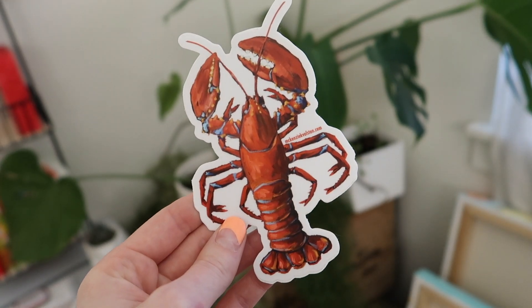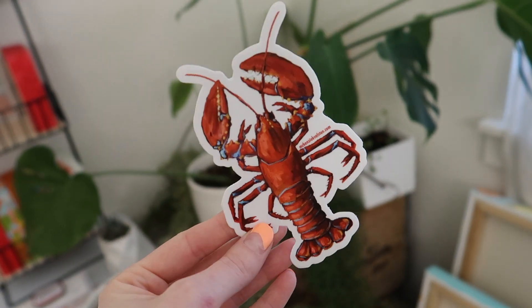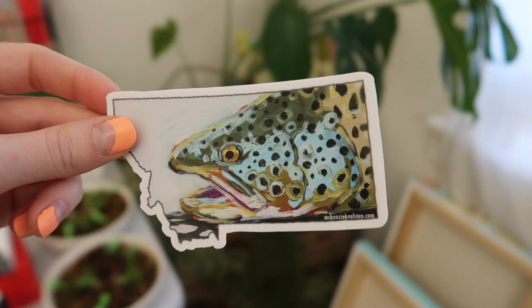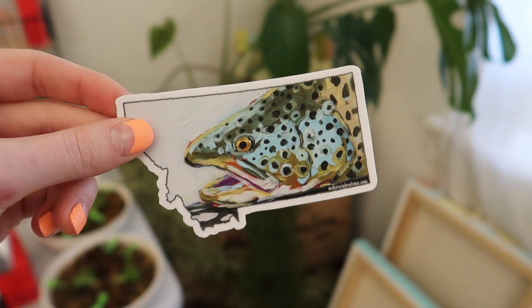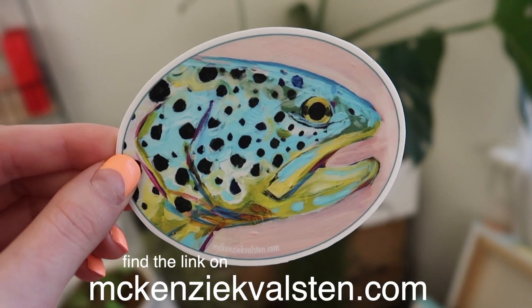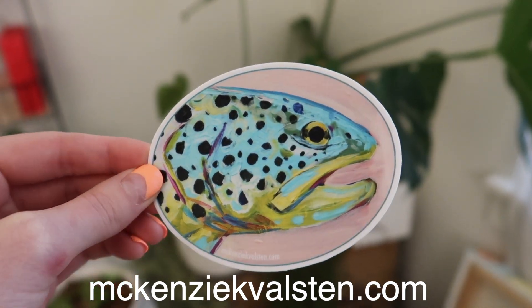This lobster was the first sticker I ever made — I love it. I ship it a lot to the East Coast; it's very popular there. My stickers of trout and bear are really popular here in Montana. They are available on Etsy and you can buy them to stick on whatever you like.